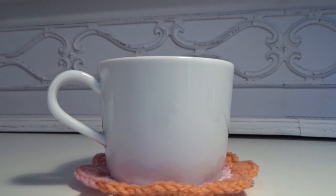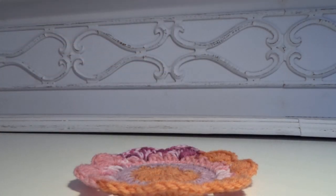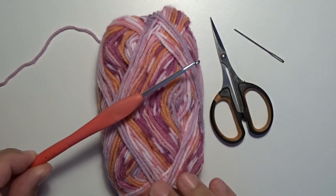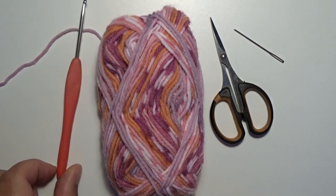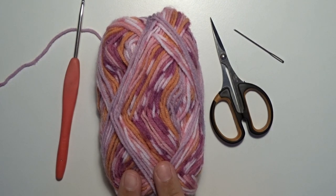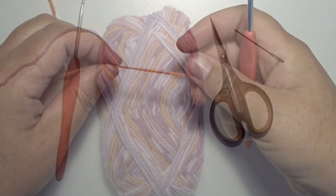Welcome to this instruction video. In this video we make this little crochet coaster. I'm using a multi-color yarn and a crochet hook of three and a half millimeter. Look always on the label what size hook that you need by your choice of yarn. You also need a scissor and a needle.